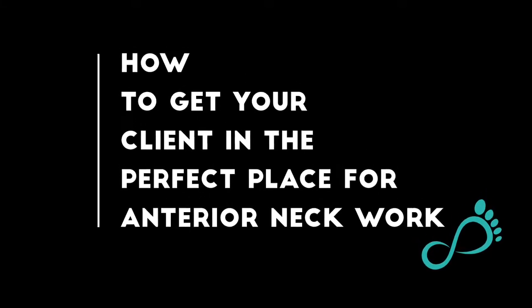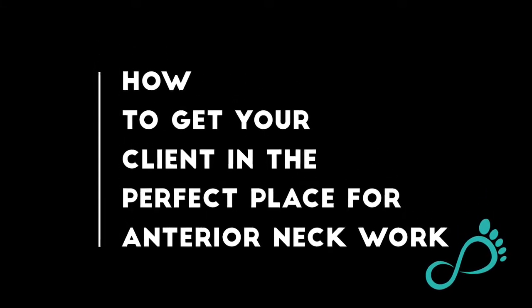Today we're going to tell you how to get your client in the perfect place to do your anterior neck work. Hey there, I'm Mary Claire with the Center for Barefoot Massage and welcome to our YouTube channel.